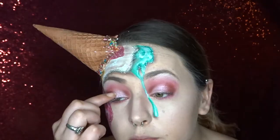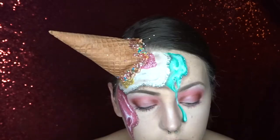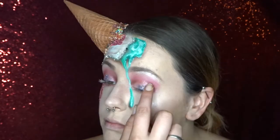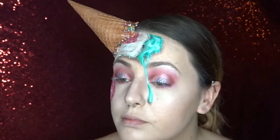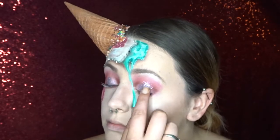And just to glam up my eyes a bit more I'm using some Vaseline and I'm just putting that on the centre of my top eyelid and then also a little bit underneath my eyes as well. And I'm using some bio glitter just onto the top and also using a different colour on the bottom.